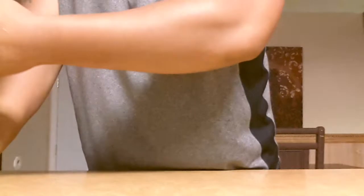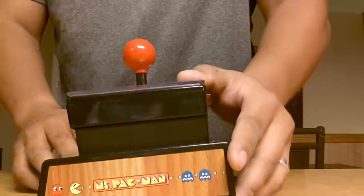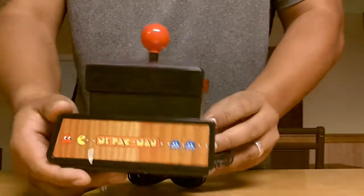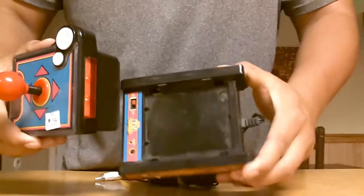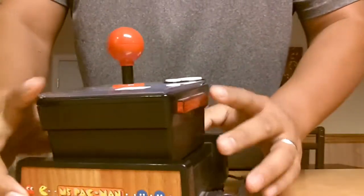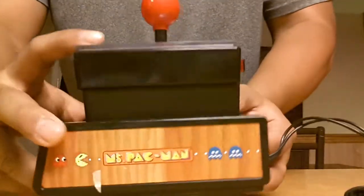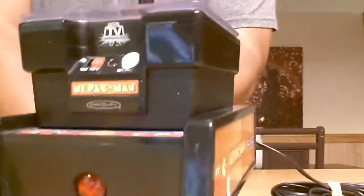Starting off with some stuff that if you watched my last video — my four month mark video — you would have seen. This is my new Pac-Man plug and play. This top part comes out as you can see. Haven't played it yet, the price tag's still on there — four bucks. I have seen this on Metal Jesus Rocks' channel, so this is kind of cool.